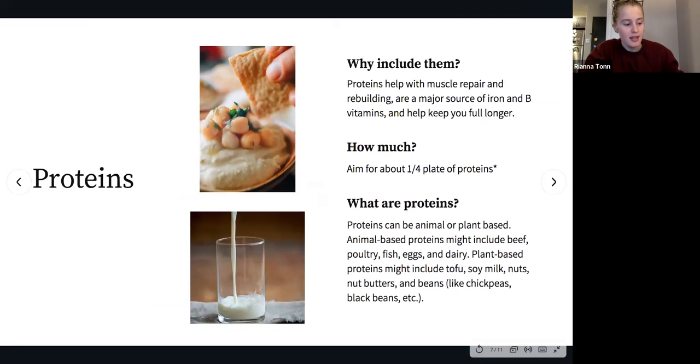Moving on to proteins — protein foods help with muscle repair and rebuilding, which is mostly what they're promoted for, but they're also our main food source of iron and B vitamins, and they help keep you full longer and support satiety at meals. Start with about a quarter plate of proteins as a reference point. With activity and sport, you'll likely need to adjust this depending on the day.